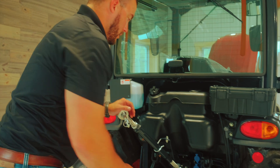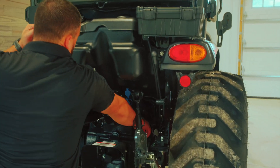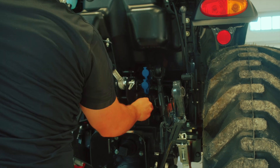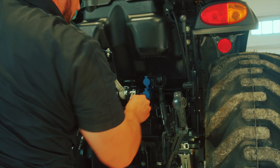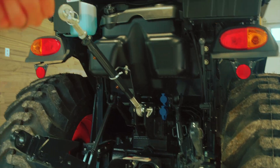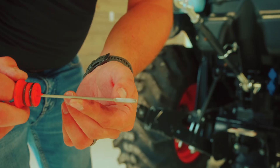On the back of the tractor, you're going to check your hydraulic oil, which is this dipstick right back here on the rear end. Pull it out, same thing — you want to wipe the oil, replace it back in, pull it out again, and make sure it's within the operating range.